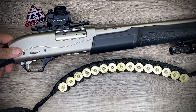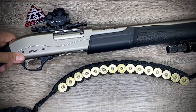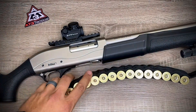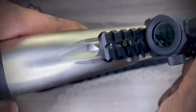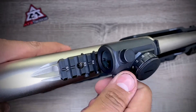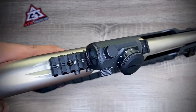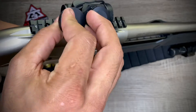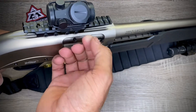The AT3 Tactical RDTAC50 sight cost me about $75, and the one with the high mount is $99 on Amazon. I buy pretty much everything on Amazon because they ship super quick. All the switches and everything feel really sturdy and clicky — positive clicks so you know you've changed the setting. The battery cap feels solid, and the protective cover is easy to put on. I'll probably attach it with a zip tie so I don't lose it.